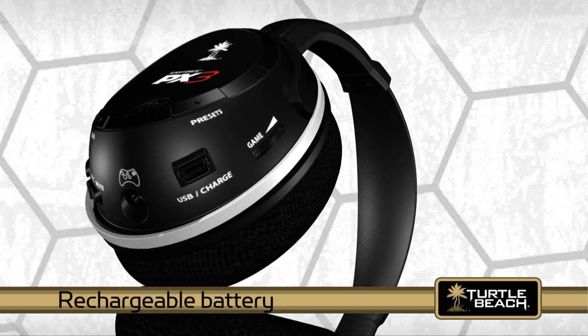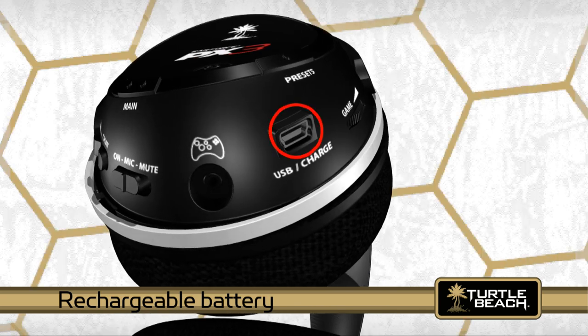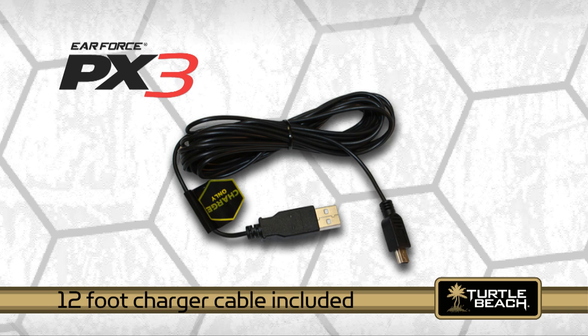The headset also has a rechargeable battery that lasts more than 10 hours on a charge. You can recharge it while you're playing by connecting the headset to the transmitter with its included charger cable.